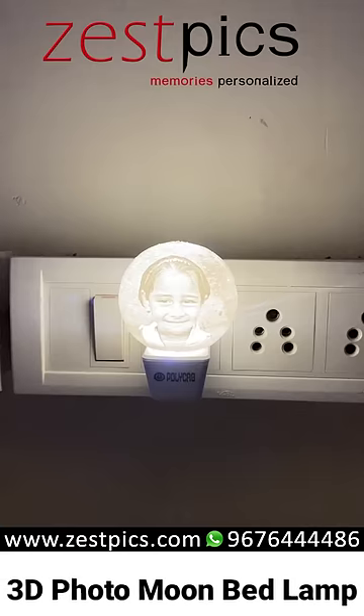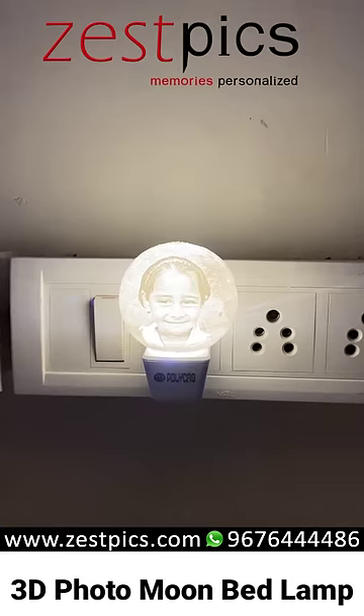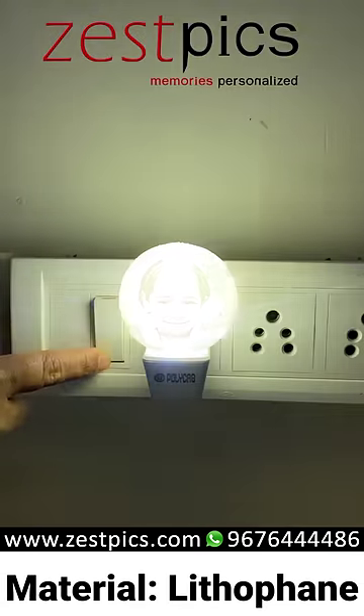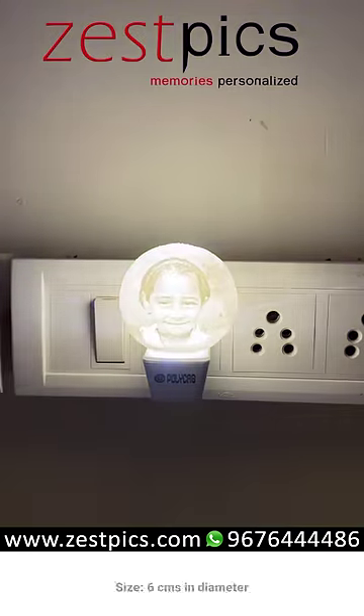It also acts as a bed lamp. When we switch off the lamp, we can't see any photograph over there. When we switch on, we can see the photograph on the moon.